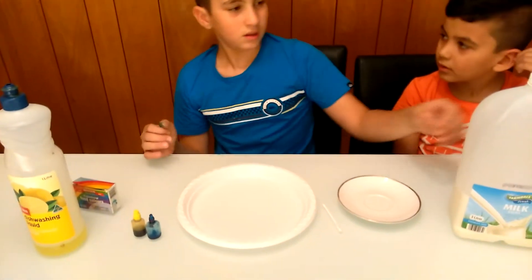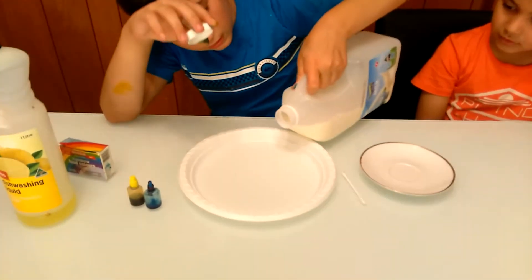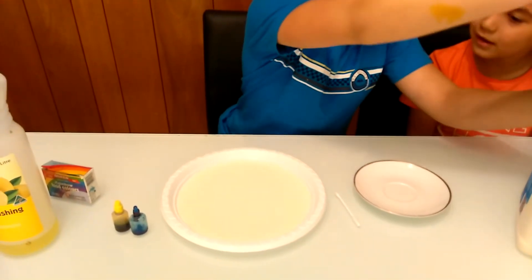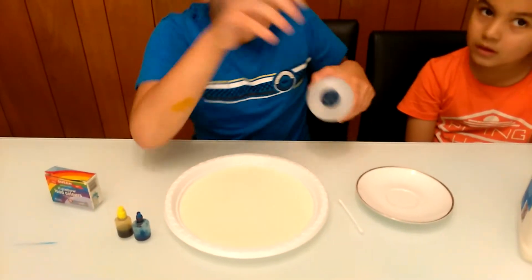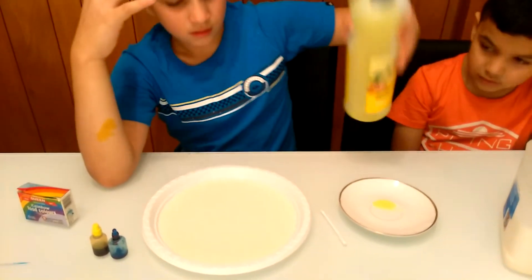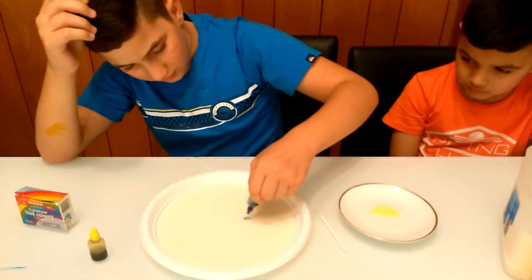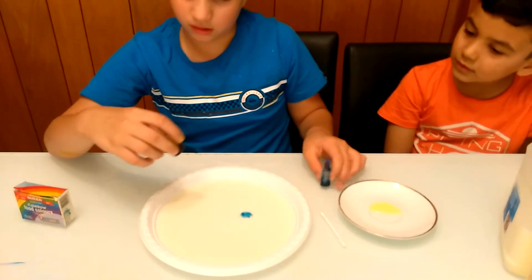and dishwashing liquid. So first you need to put the milk in here, then put some dishwashing liquid in there, then you put the food coloring. I don't have much left in this, but this has a lot.